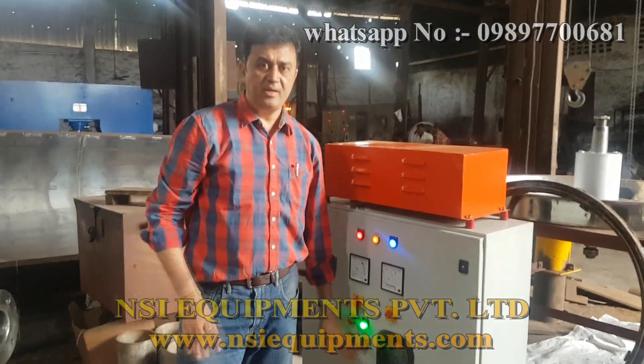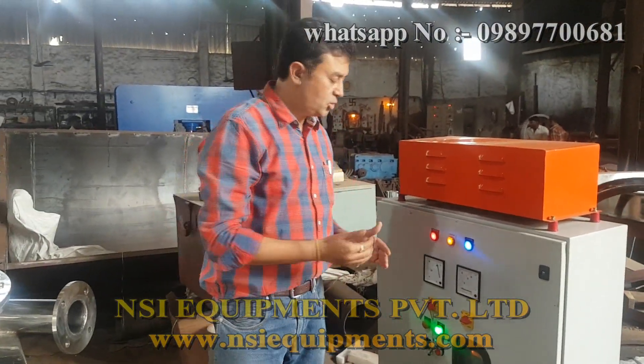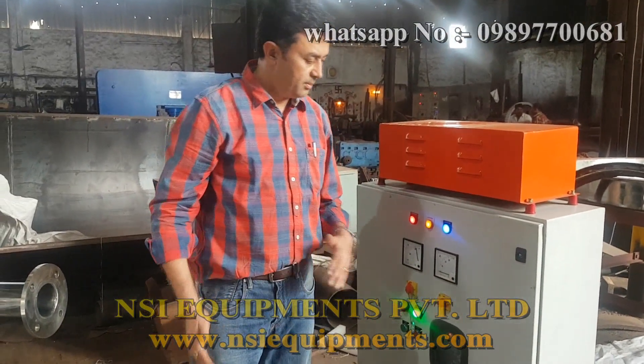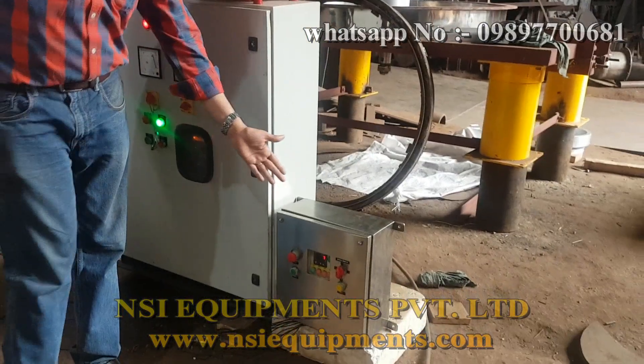The VFD even takes up the shock shaft of the centrifuge because the initial torque is high. To break up the torque, this VFD adjusts in there. Plus it does the reverse current braking of the machine also. Plus we get different variable speeds — if you want to set speed one, two, or three, that also we can do.